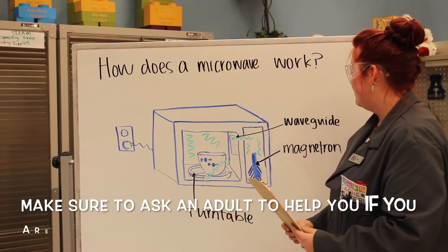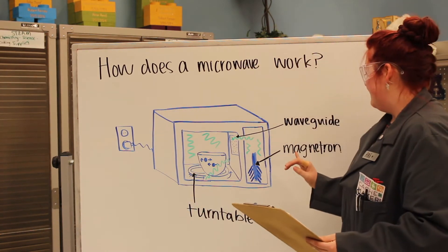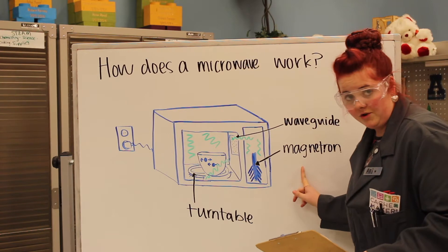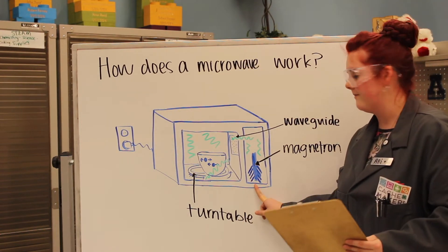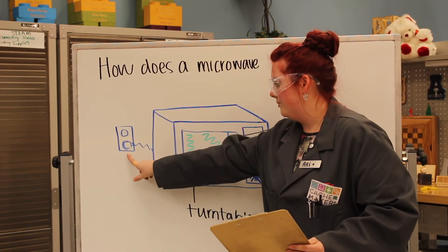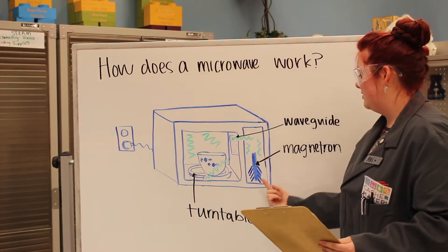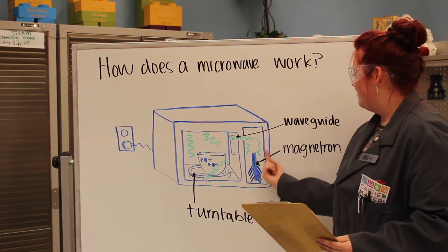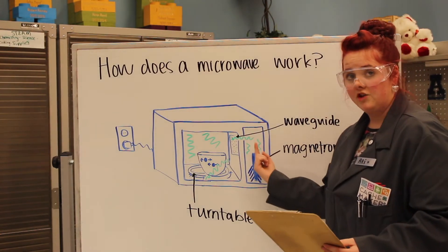The first step to understanding how a microwave works is to know what the magnetron is. The magnetron is the power source of the microwave. This power is gathered through the plug in the wall, and that electricity is then turned into radioactive waves.